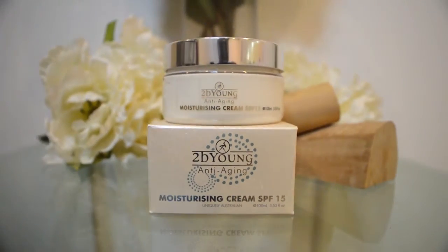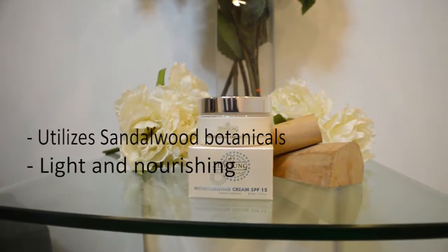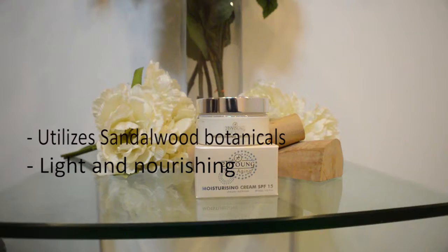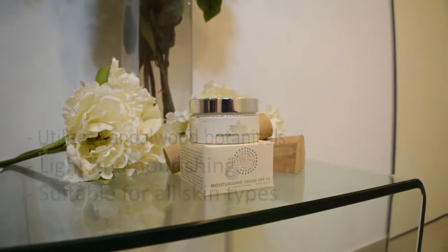The cream utilizes natural sandalwood botanicals, nut oil and wood oil. It is a light cream yet intensely nourishing, and is suitable for normal to dry or mature skin types.